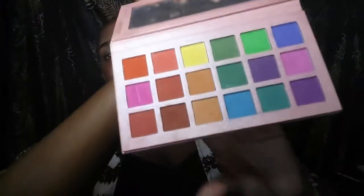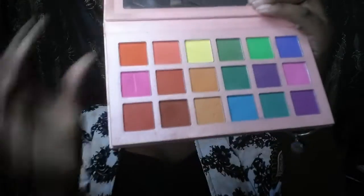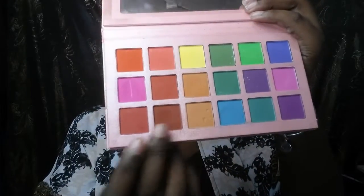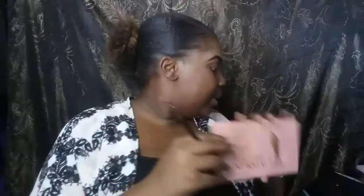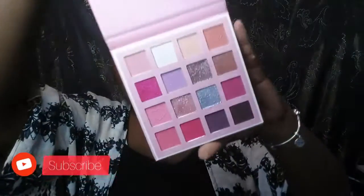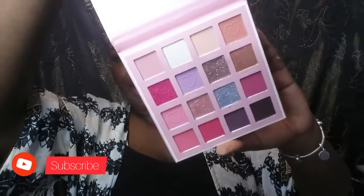I'm going to be using two palettes only to recreate that look. The first one is from Esso G Normal Girl. I also have a palette from a local bohemian creator. And I have the Bella Sweetest Valentine shadow palette — I'm going to dabble into two of the colors from that one.